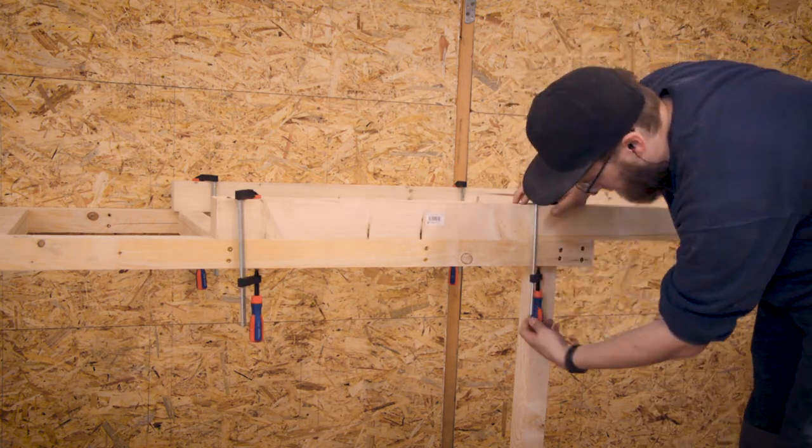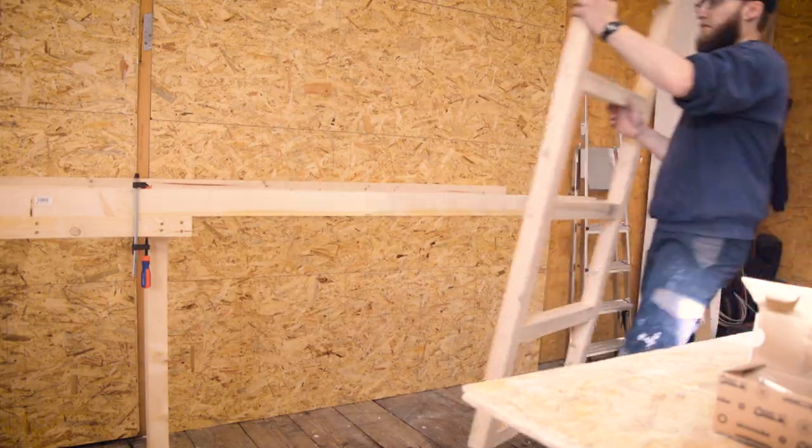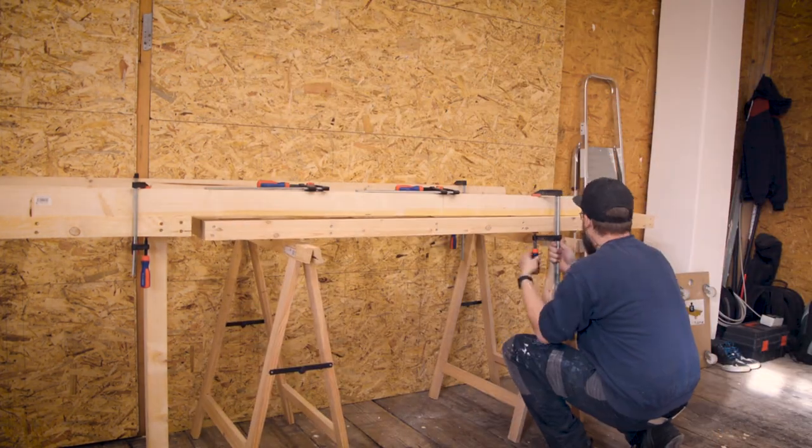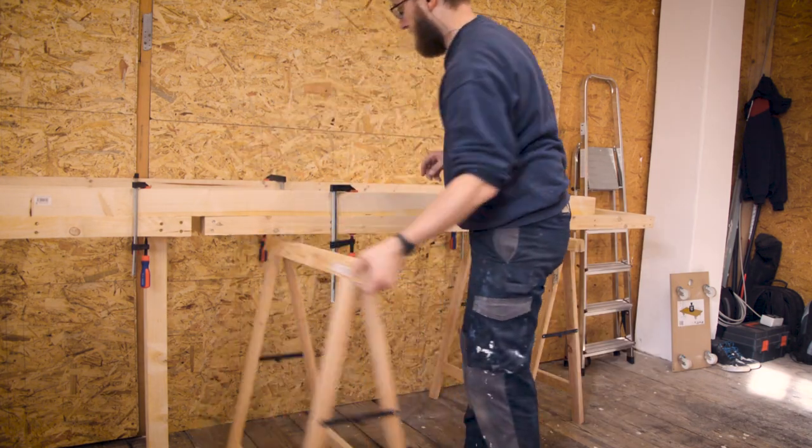To help align the second part of the workbench with the first one, I used two big beams and clamped the second frame to them. It also made attaching this frame to the wall much much easier.